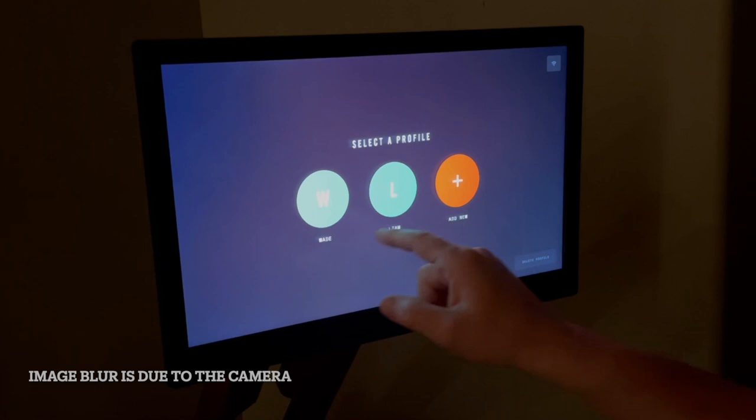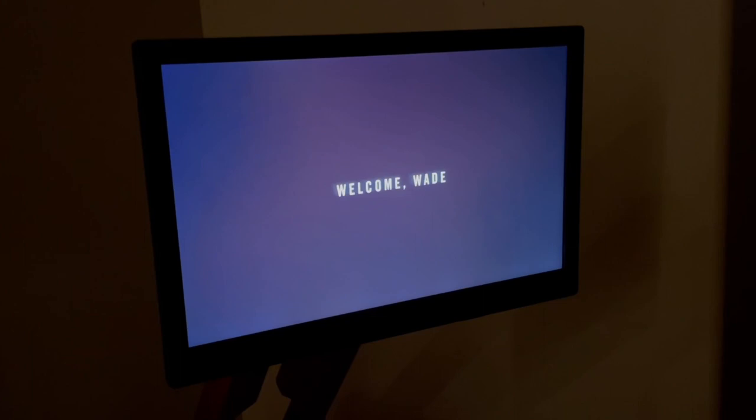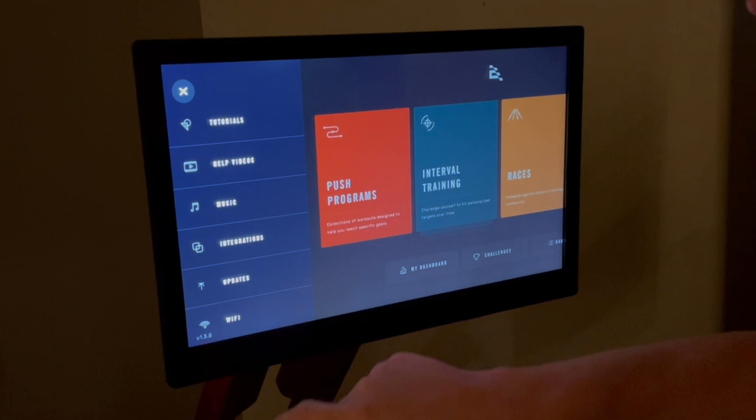I have mine set up for both my son and me. With your Ergata membership you have an unlimited number of profiles that you can add, to include your whole household. After selecting your profile you'll be taken to the main screen.